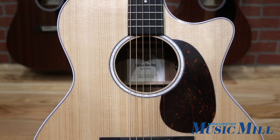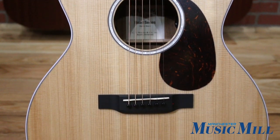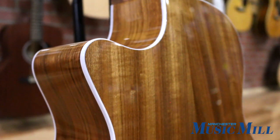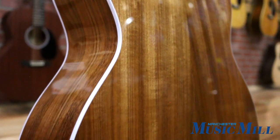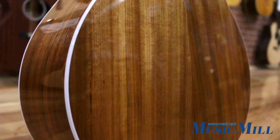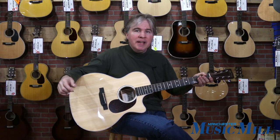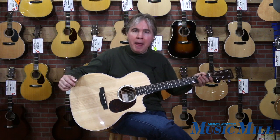This nice looking instrument features Martin's grand performance body shape with a Sitka spruce top and Moutiney back and sides, all solid woods. Moutiney is an African hardwood that's similar to Wenge or Bubinga.